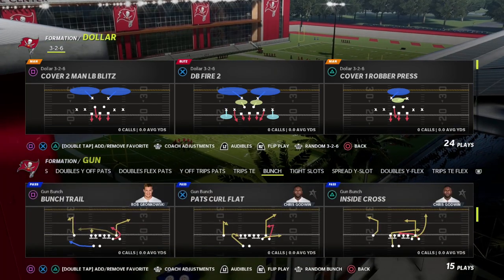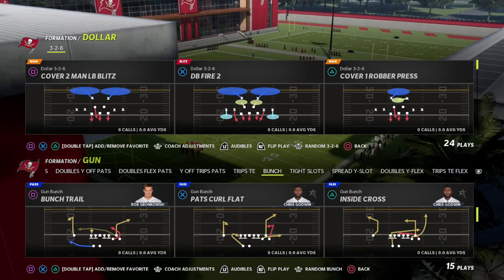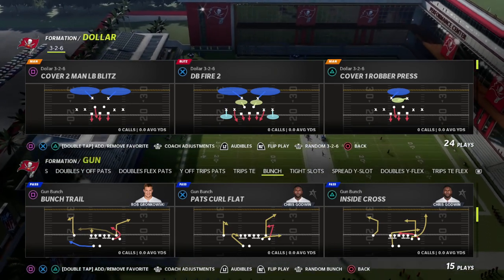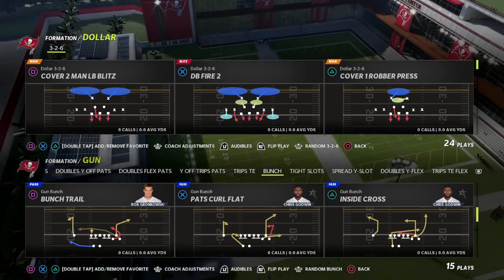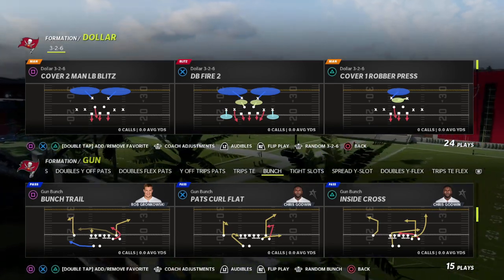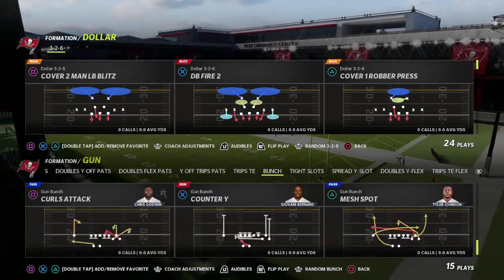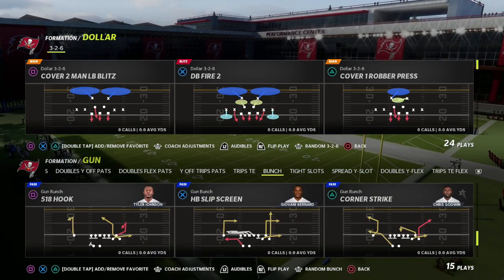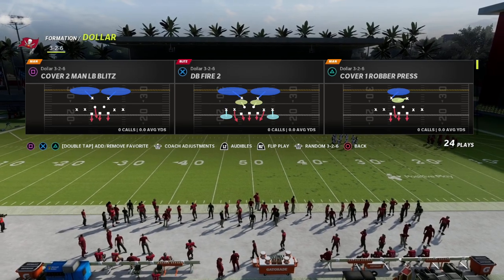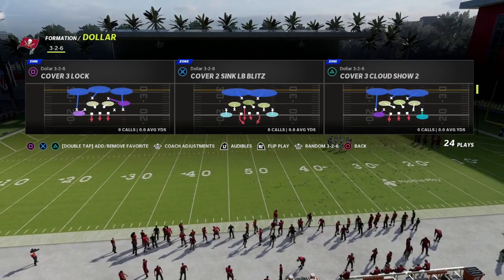If you want to get my entire Dollar 3-2-6 defensive eBook, I'll put a link in the description to my Patreon page. It's only ten dollars to sign up, and you'll get not only my Dollar 3-2-6 full defensive eBook but also all 30 of my Man 2-2 offensive and defensive eBooks. The best blitzes in the game are over there.